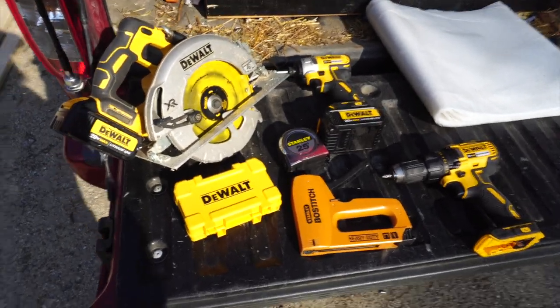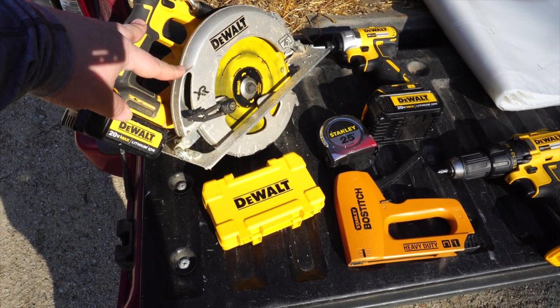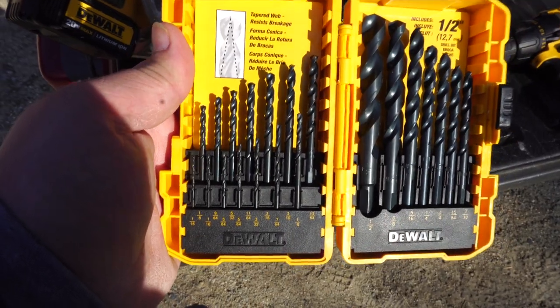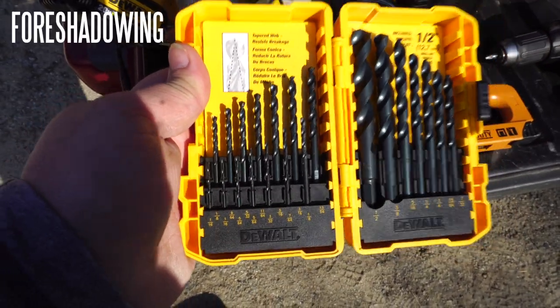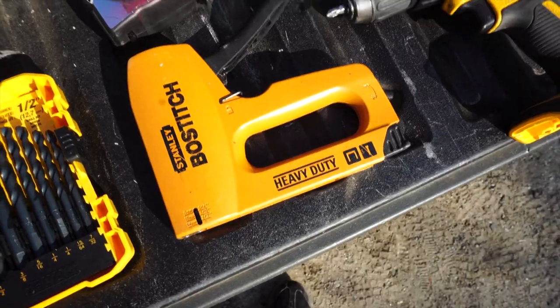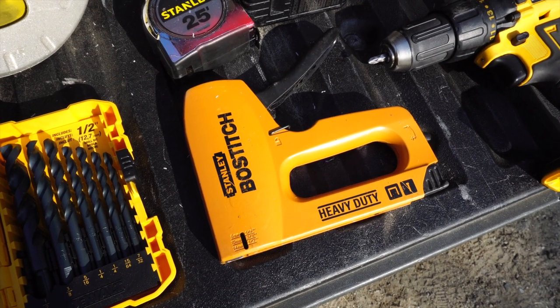As far as tools go, you'll want a circular saw — or a miter saw if you have one. You're going to want a one-eighth inch drill bit to pre-drill the PVC so you don't crack it. You want a tape measure, and an impact gun is handy if you have it, but a regular drill works fine. A staple gun is also useful when you're putting the plastic on at the end.